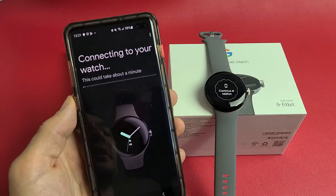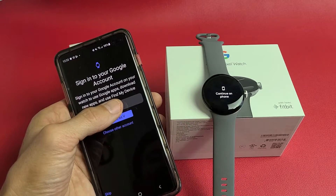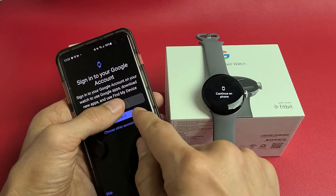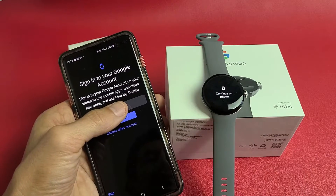Connecting your watch — this may take a minute. It's checking for a Google account. I found one of my email addresses; I can continue with this one, choose another one, or skip it. I'm going to go ahead and sign in using this one.